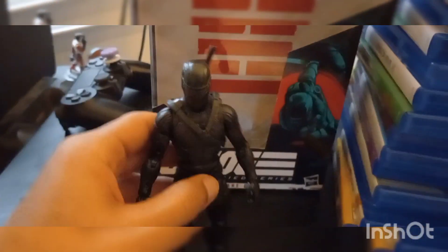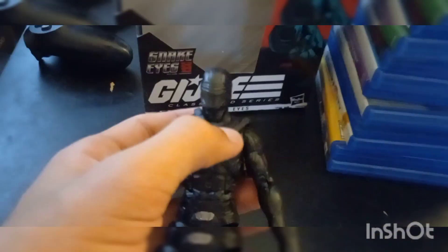But let's open this up. Here's Snake Eyes unboxed. It looks cool and accurate to the film.